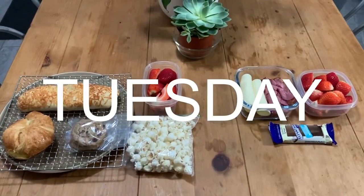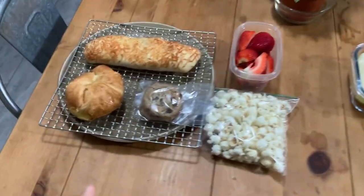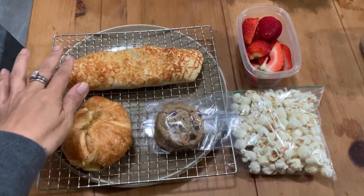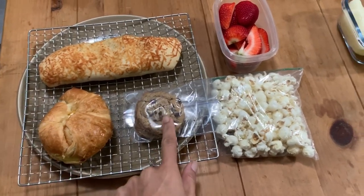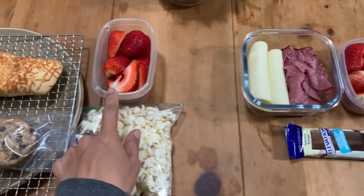Good morning and happy Tuesday. Don't mind the dryer going — I've got some laundry in. Lunches for today: Colin has taken a Costco chicken bake, a breakfast sandwich, two cookies, and white cheddar popcorn. He's got some strawberries.